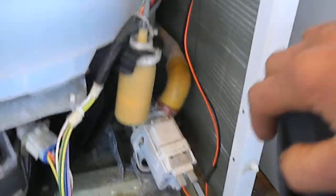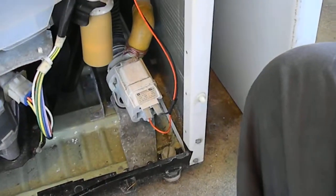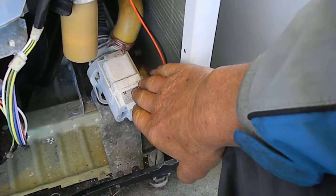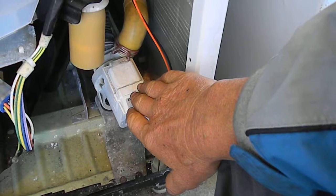If your machine is not spinning, it could be the switch right here. And if you can hear the pump running but it's not pumping out water, it's likely that the impeller has disintegrated.